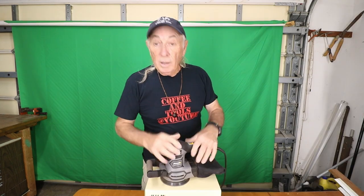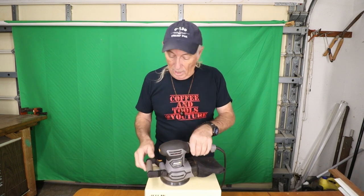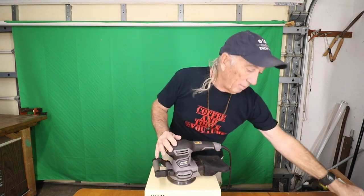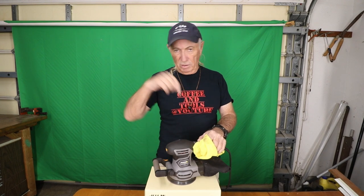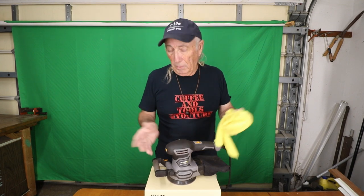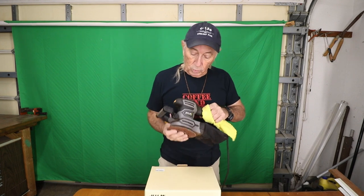Hey, welcome to Coffee and Tools! Just like you sort of heard, I've had this for a few weeks now and I wanted to show it off again today. This will be the last time I show it to you. Right now with the coupon code I'll give you in the description below, I think you can buy it for under $50 — that's a pretty good price. I paid around $40–$45 for the Ryobi that I just gave away, but that one's gone.